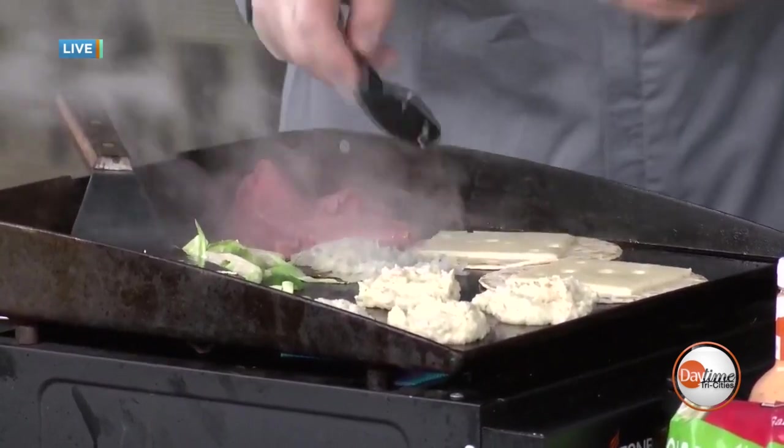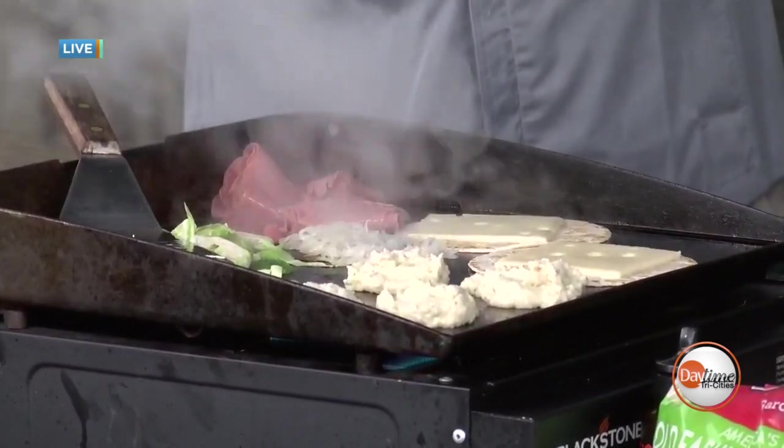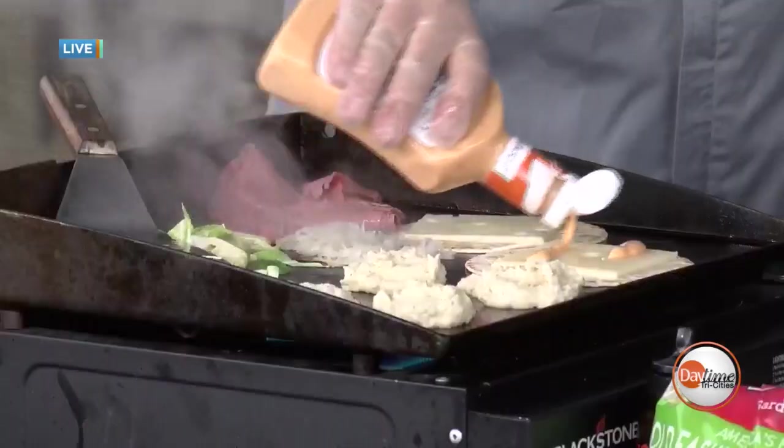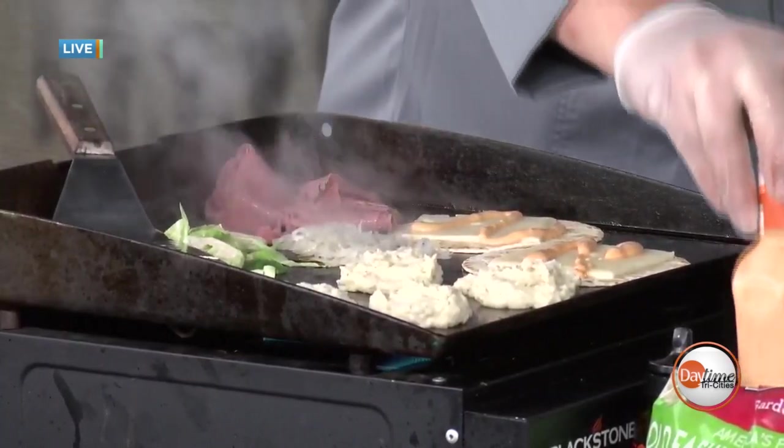She loves sauerkraut — not one of my favorites. We'll leave it off this one for you. We have our Thousand Island dressing. A little bit of Thousand Island and I like my thick cheese. More Thousand Island, a little less sauerkraut — it works really simply and you can customize it however you like.